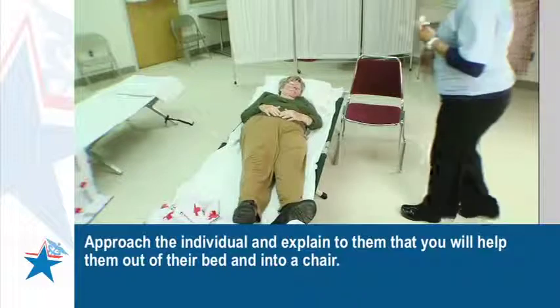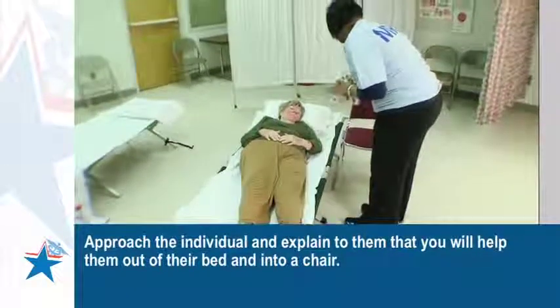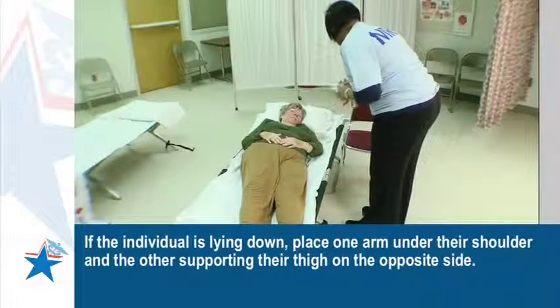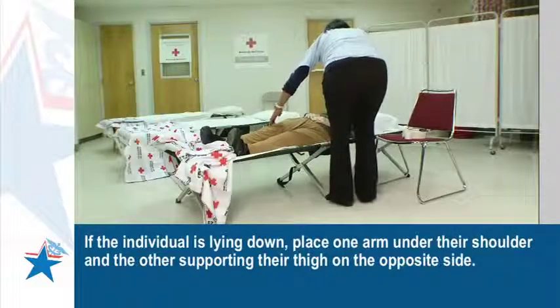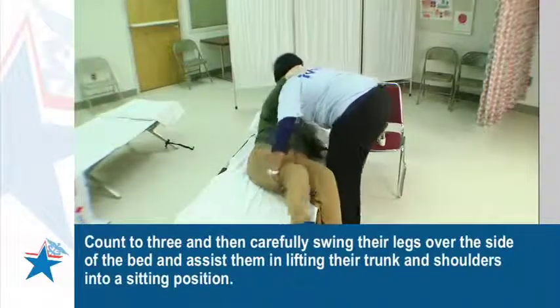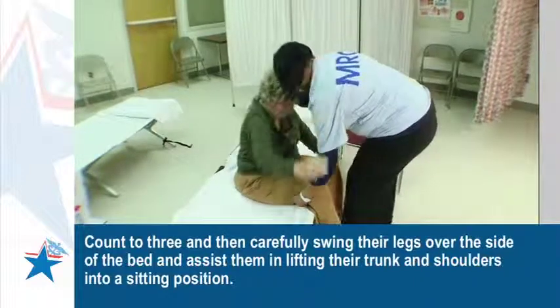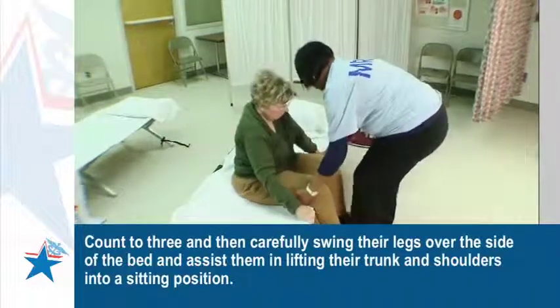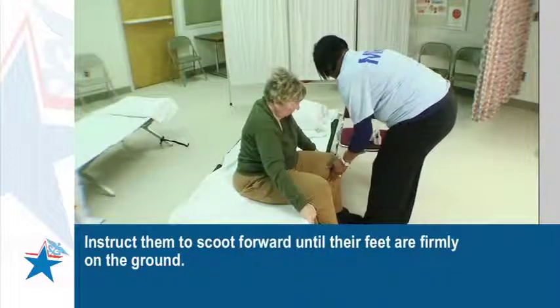Approach the individual and explain to them that you will help them out of their bed and into a chair. If the individual is lying down, place one arm under their shoulder and the other supporting their thigh on the opposite side. Count to three and then carefully swing their legs over the side of the bed and assist them in lifting their trunk and shoulders into a sitting position. Instruct them to scoot forward until their feet are firmly on the ground.